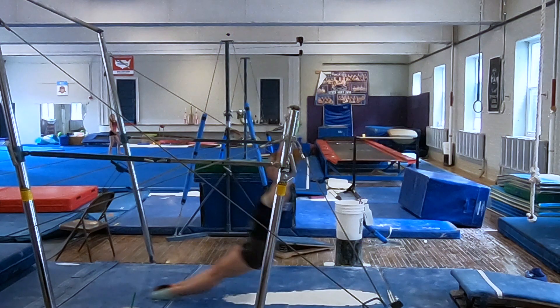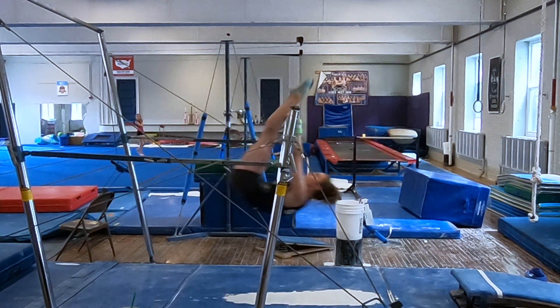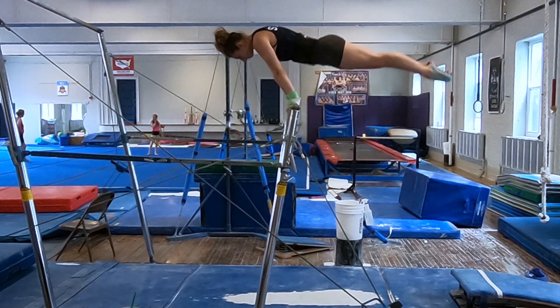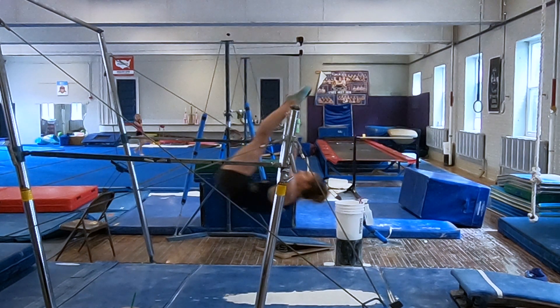As the gymnast brings her feet to the bar, it's important for her to push her feet up rather than to whip them down toward the floor. Letting her feet drop or whipping her feet toward the ground means the gymnast is moving energy away from the bar rather than toward it.